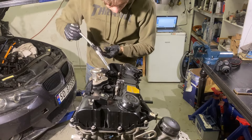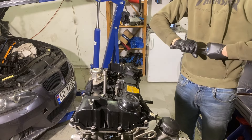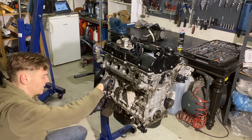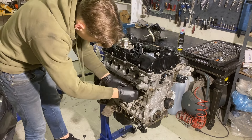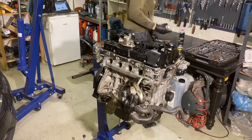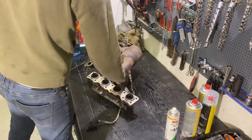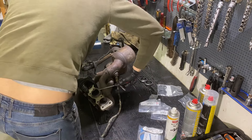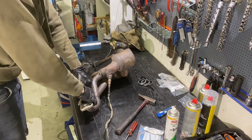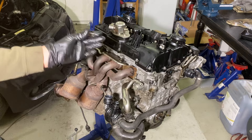Spark plugs torqued to 23 Nm. Then we can install the water pump. Then we can plug in the cooling line going into the head. Then the gasket. Then on with the manifold. I ordered some new studs as well because many of them were missing for some reason.